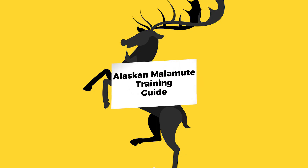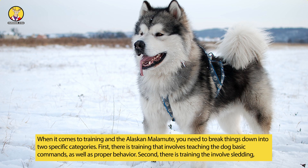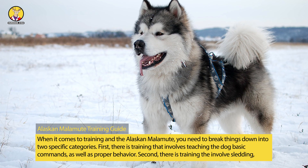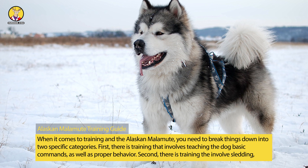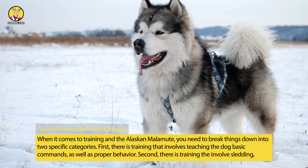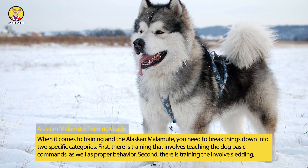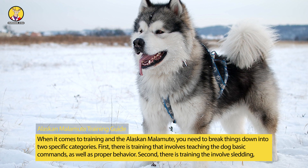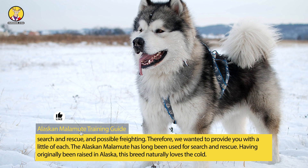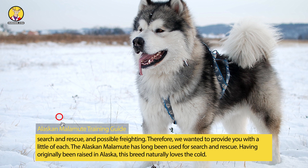Alaskan Malamute Training Guide. When it comes to training the Alaskan Malamute, you need to break things down into two specific categories. First, there is training that involves teaching the dog basic commands as well as proper behavior. Second, there is training that involves sledding, search and rescue, and possible freighting. Therefore, we wanted to provide you with a little of each.